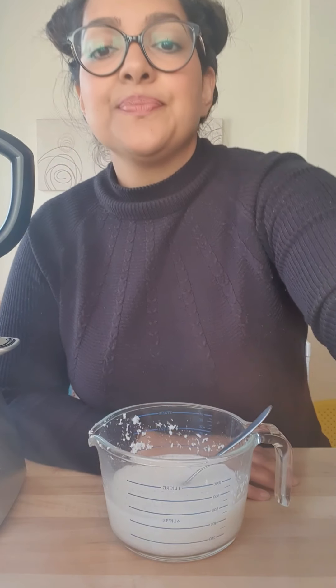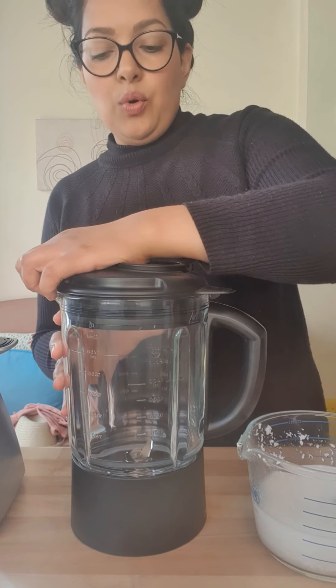The next step is to blend this. This is for anyone who's run out of any alternative milk — you can use this as your vegan milk, or if you want to use it in a curry or something as a substitute for coconut milk. So hot water and coconut — that's all you need.